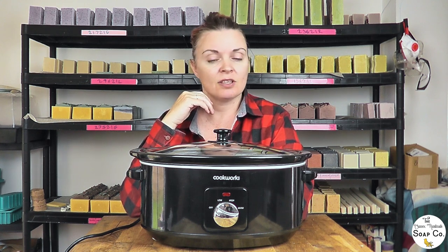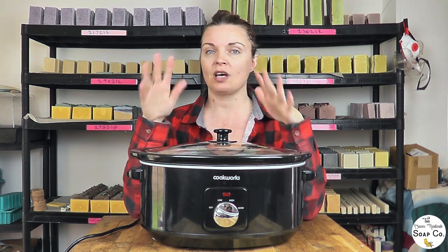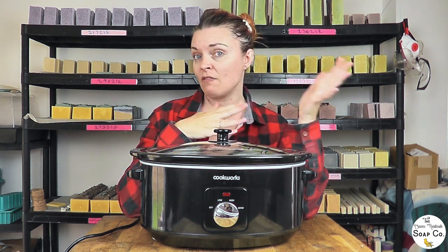Today we thought we would try something we have never done before. We fancied doing something a little bit different because we have been making soap all week, so we are going to attempt to make clear melt and pour soap from scratch. We are following the recipe from Soaping 101 on making a clear melt and pour base, and I will link to her video in the description. She lists all the ingredients in her video so I won't be listing them in our description today.